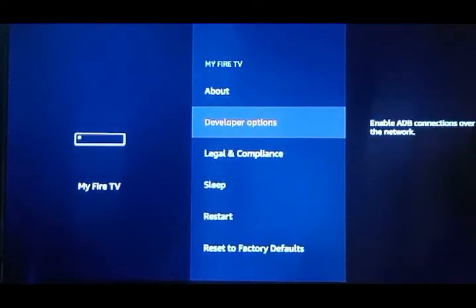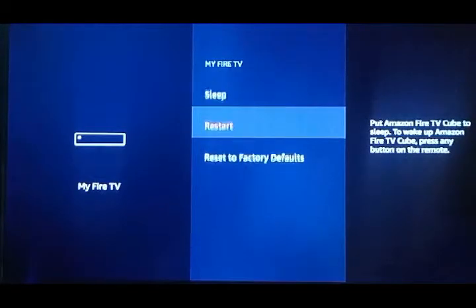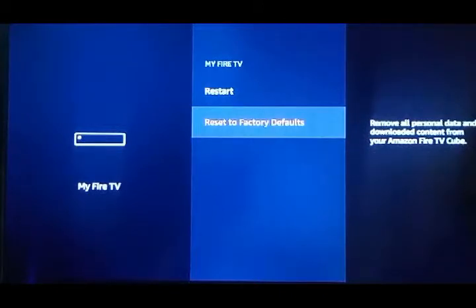At night you can press Sleep to turn it off, and then the next day when you want to use it again just push any button on the remote and it'll relaunch. What you never want to do is go down here and reset the factory defaults. If you do that, it will wipe out all the aftermarket apps that we put on the Fire Stick and all you'll have left are the Amazon apps.